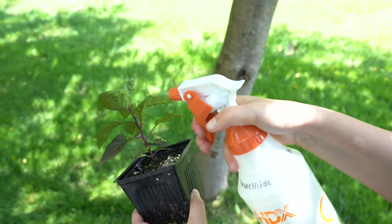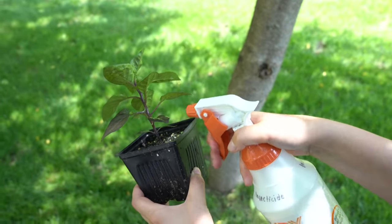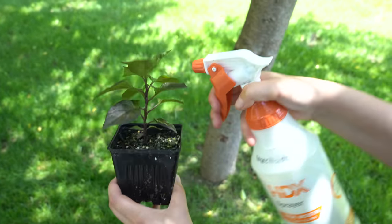I would also stay away from any insecticidal soaps that have pyrethrin, because those can deter those beneficial parasitic wasps. When you're applying your insecticidal soaps, you'll want to reapply every four to seven days, but it will depend on the brand, so be sure to read the instructions on the bottle. It's also important that you never spray these oils and soaps during the day, because it can be harmful to the plant if it's in direct sunlight.